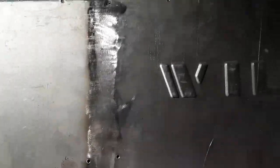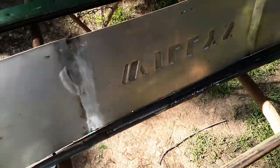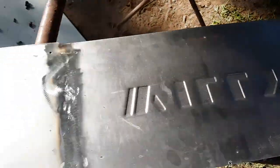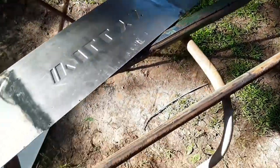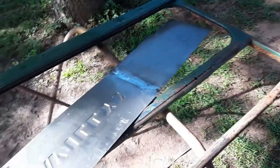Alright, got them ground down on both sides. Looks pretty good. Now I've got to do this frame, get it ready to go, and weld them together.